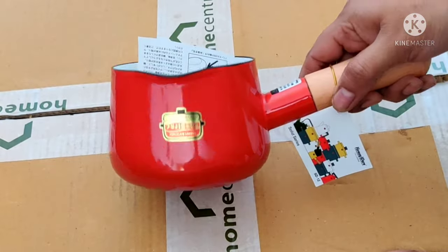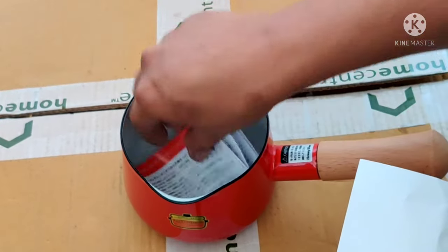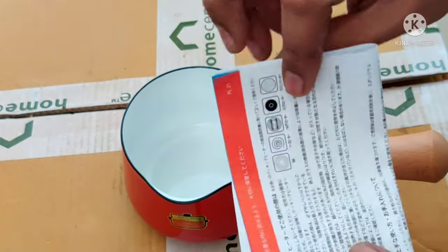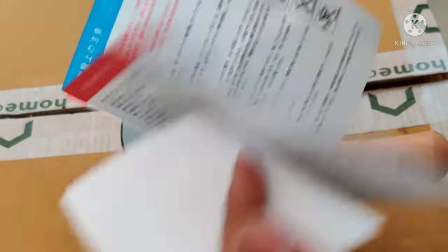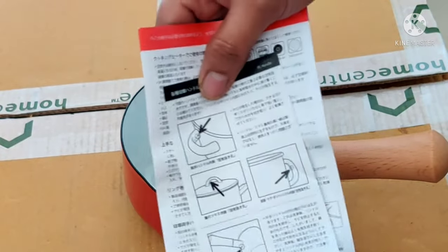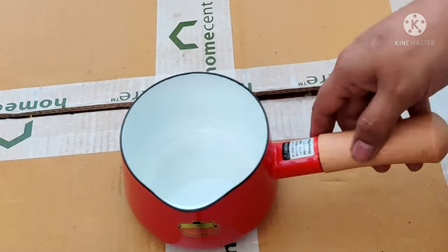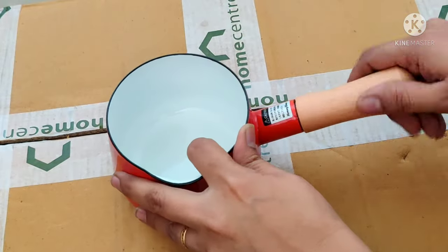This is Fujihoro — it is a Japanese company. It is an enamel product. It is a little costly, but you can refer to the user manual. I will put the link in the description.